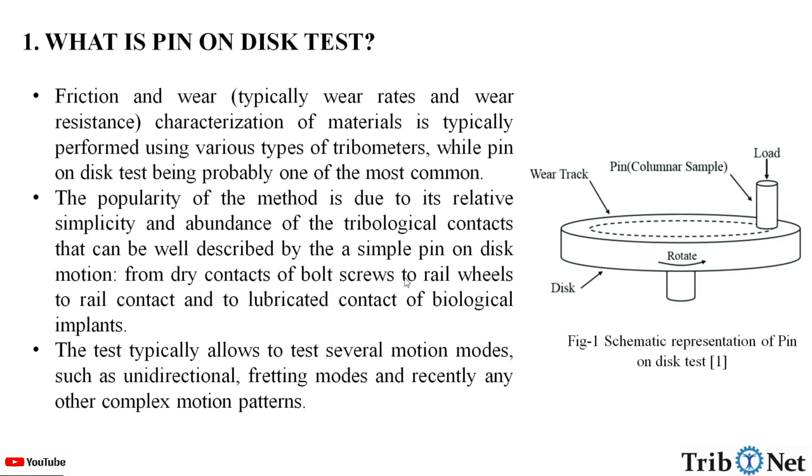From dry contacts of bolt screws to rail-wheel-to-rail contact and to lubricated contact of biological implants, the test typically allows testing of several motion modes such as unidirectional, fretting modes, and recently any other complex motion patterns.